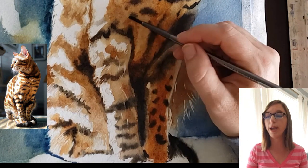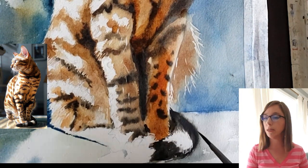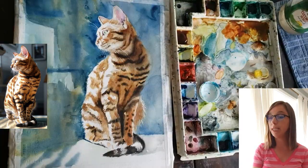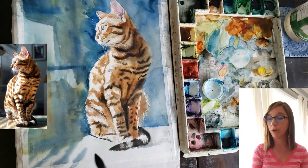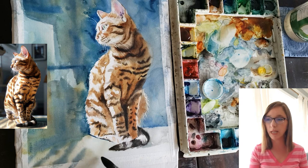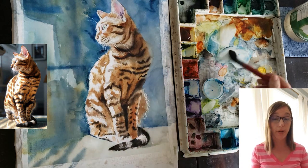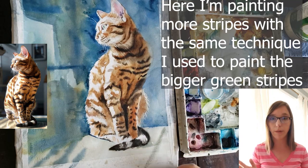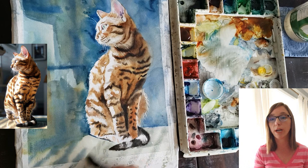I continued adding burnt sienna in passages throughout his fur just to add a pop of color and some glowing oranges — I really liked how that was looking. You'll see me going in with my Alvaro Castagnet brush, which holds a lot of water, just moistening everything up. For the background stripes in the lower left corner, I just wet the background quite a bit and dropped in a mix of my green mix with some indigo blue, painting some easy stripes that kind of point at the cat.